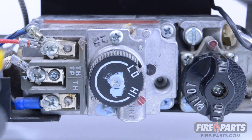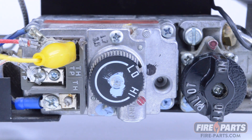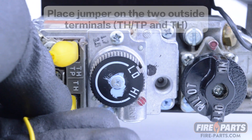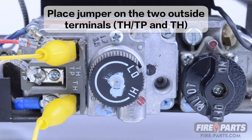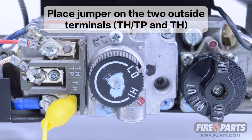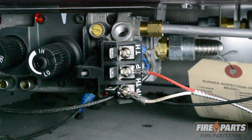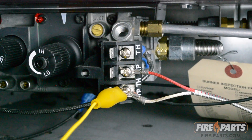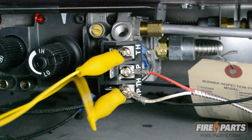A fast way of checking to see if the main burner is not coming on because of the switch circuit is to put a jumper wire on the valve. This takes the switch circuit out completely. If the fireplace works with a jumper attached but does not when the jumper is removed, it means there is a problem with the switch circuit. Use the jumper for testing purposes only, as the fireplace may have a safety switch in the circuit that should not be bypassed during general use. Leaving a jumper wire attached for general use can be dangerous and should not be done.